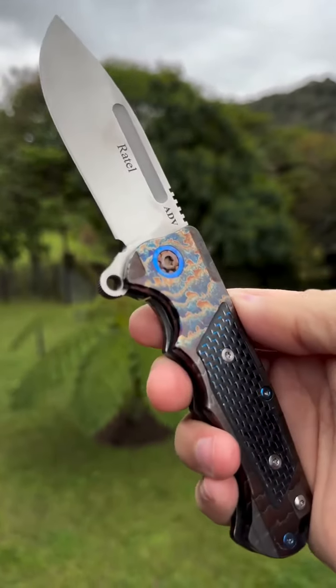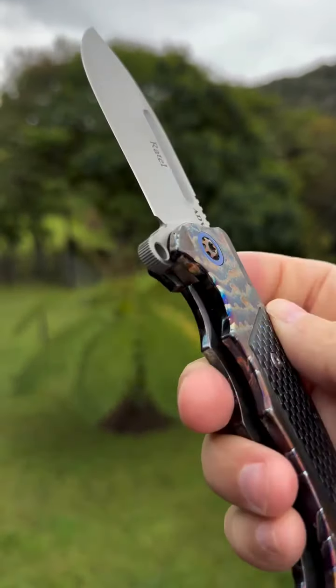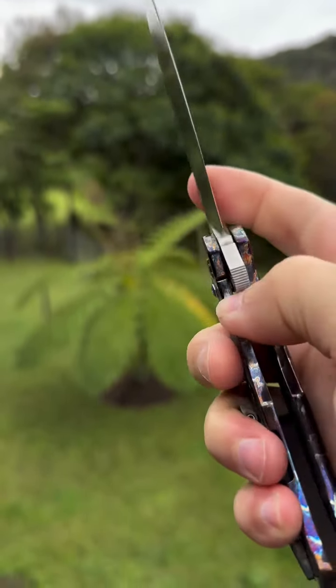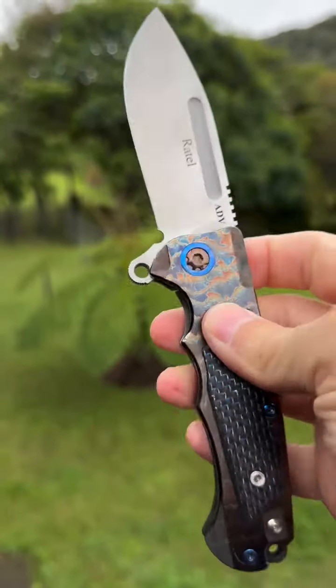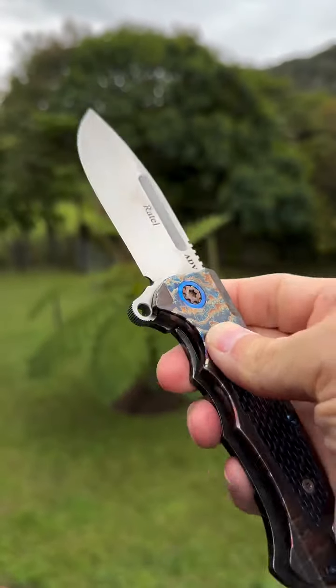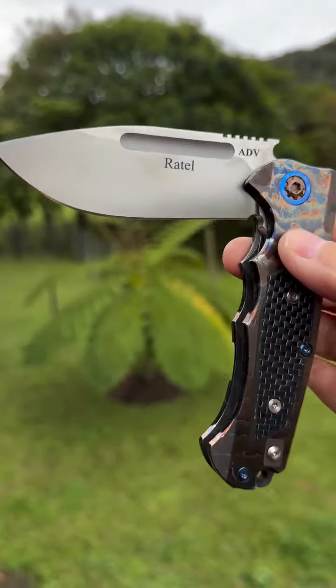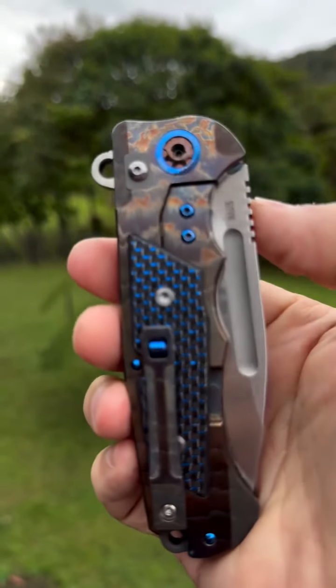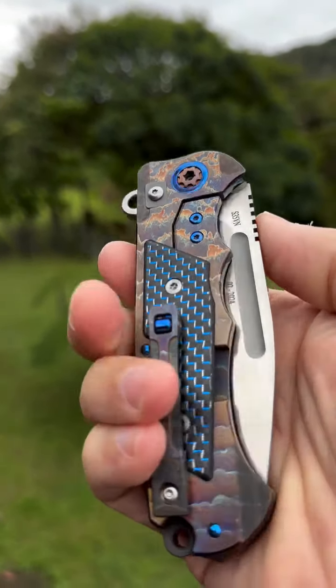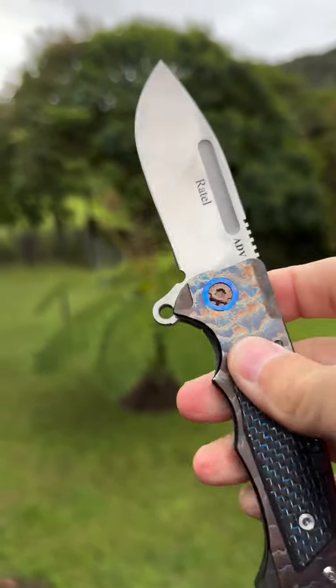This Acid Rain is so pretty. The action on these has been really modified — that's about all you can do on a Framelock. It's so smooth, it just closes on its own. The detent is amazing, the lockup is still strong, and the flipper is just a little walk.